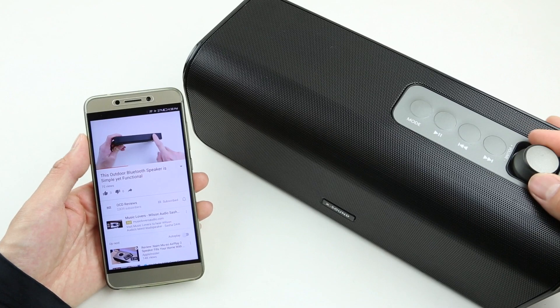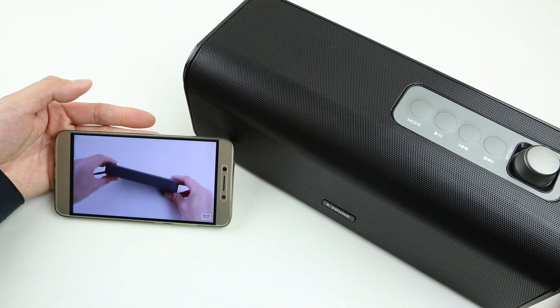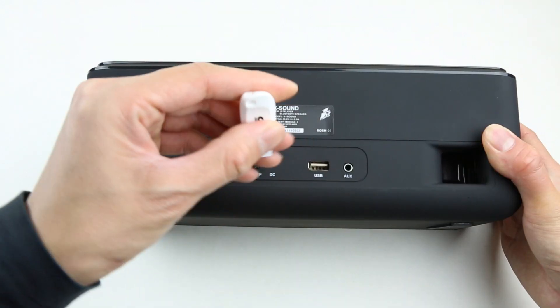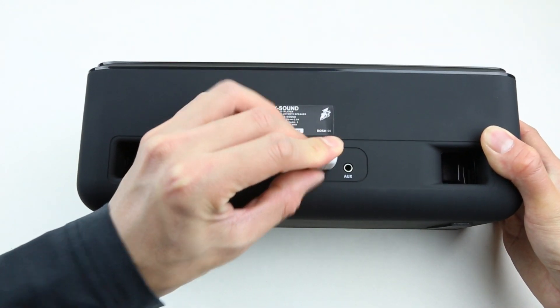The audio latency of the XSound is pretty low. I tested the speaker watching movies and YouTube, and I had no problem with audio sync issues. The USB port on the back supports thumb drive playback — simply plug in a flash drive with MP3s loaded and the speaker will automatically play all songs on your drive.